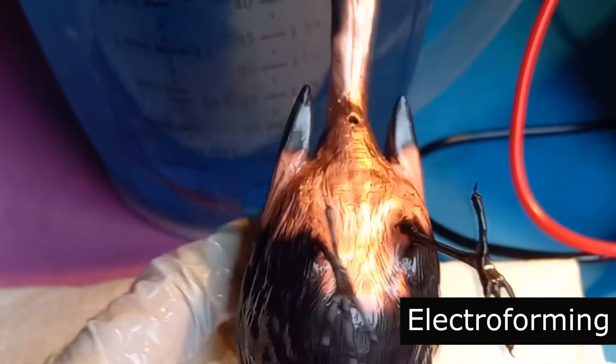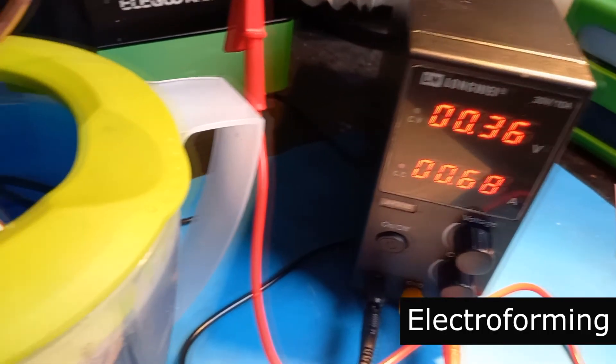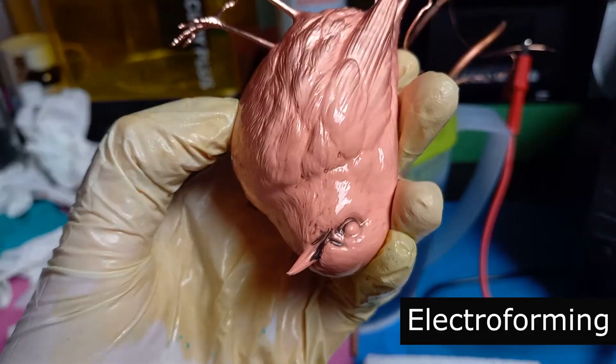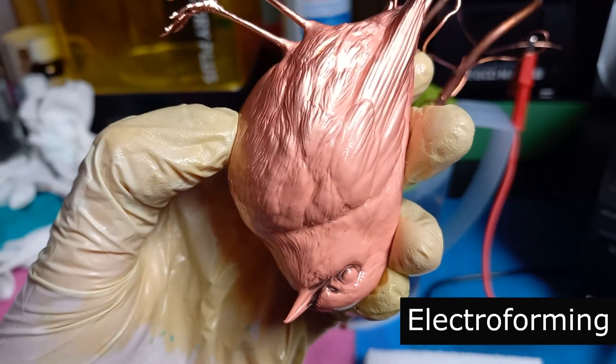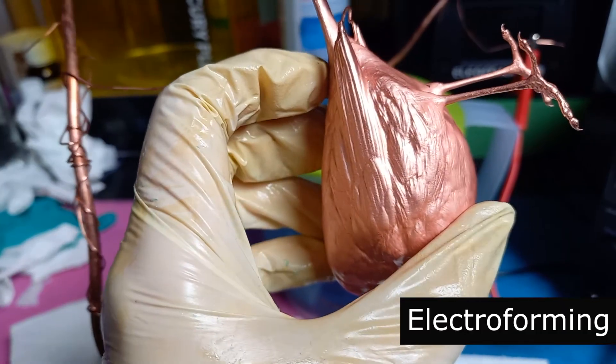Let it all sit and check up on your object every now and then. If the process is going too slow, just increase the current a bit and see how it goes. If little spots or parts don't electroform, add a little bit of extra conductive paint on them and put it back in the electrolytic bath.